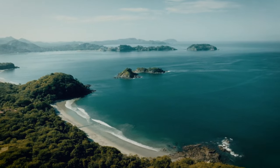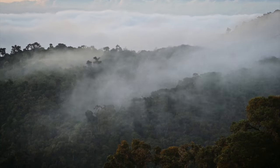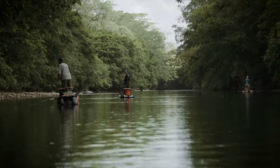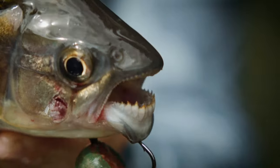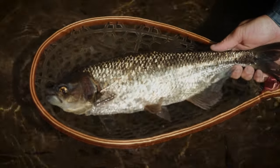We have two coastlines, mountains, and jungles in between. For this trip we're going to focus mainly on some of the lowland jungle rivers that let us catch machaca, which is sort of a piranha species — one of our favorite things to do here as guides, and a very unique thing to show people who haven't visited this part of the country before.